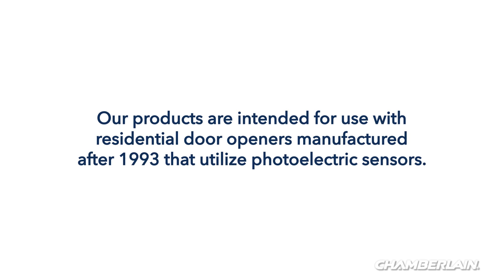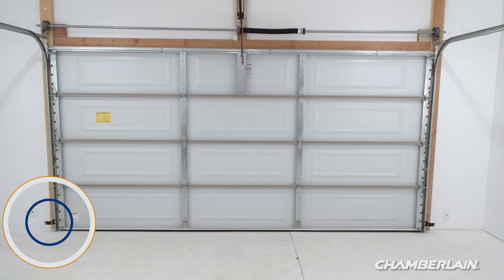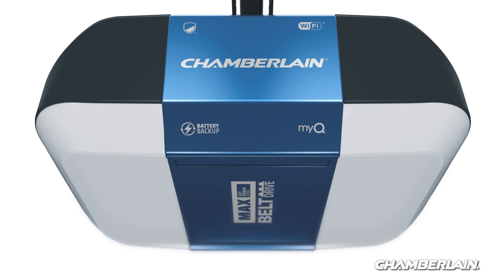Our remote controls are intended for use with residential door openers manufactured after 1993 that utilize photoelectric sensors. The photoelectric sensors are always located on or near the bottom of the door track. Garage door openers that use DIP switches don't meet this requirement and should be replaced with a newer model.